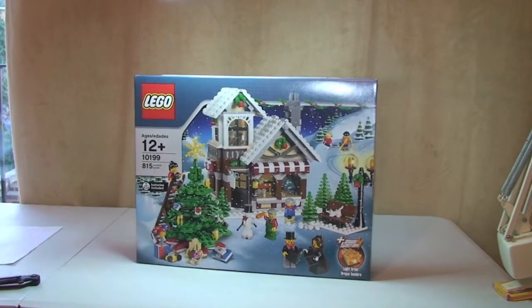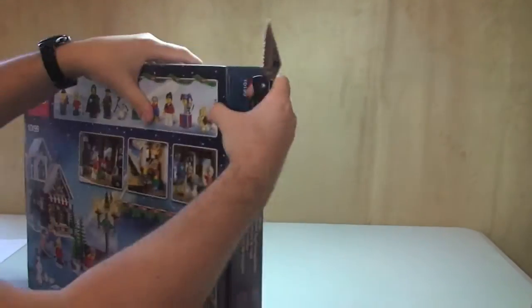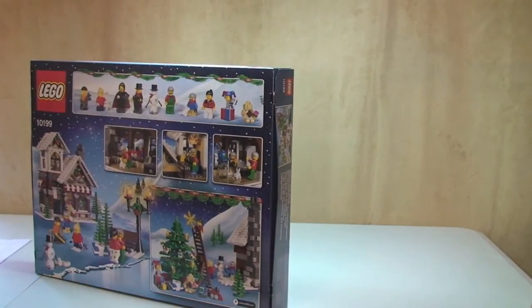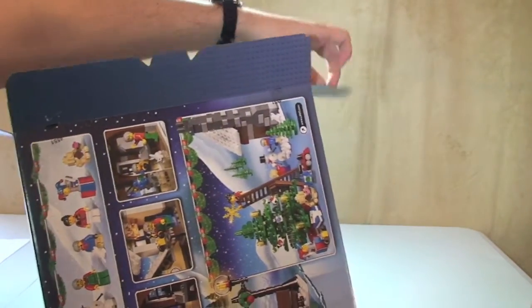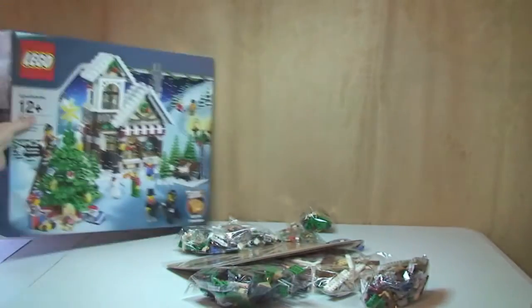Okay guys, let's get this unboxed — break the seal. Like I said, this is a 2009 set, so if you saw my previous haul video you'd have seen that I purchased this from eBay and I did end up paying over the odds for it, obviously because it's a 2009 set. But I wanted this to complete my Winter Village scene and collection, so I think I've now got them all.